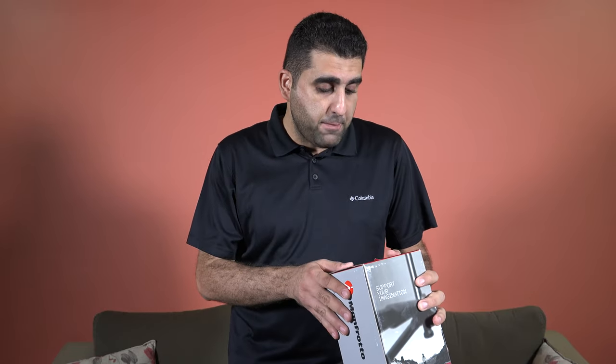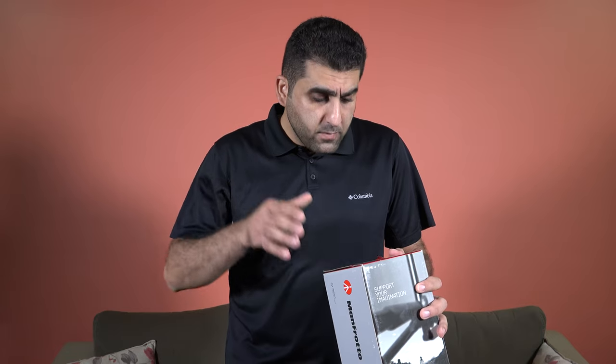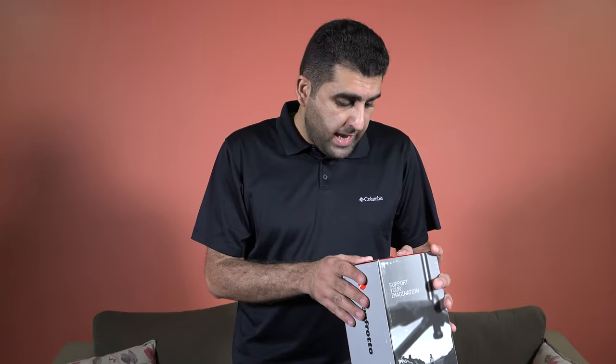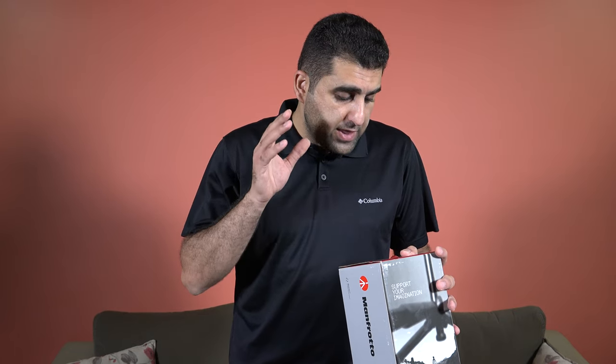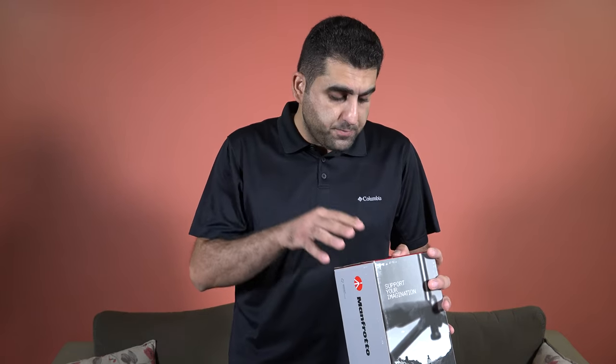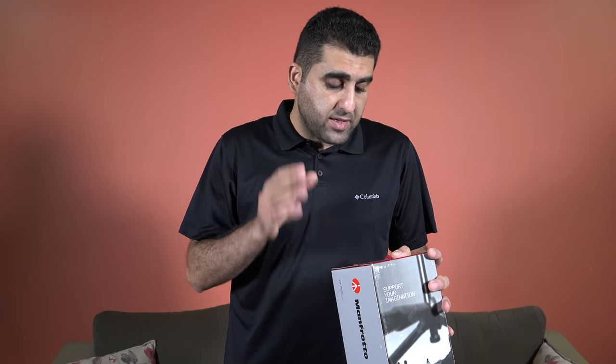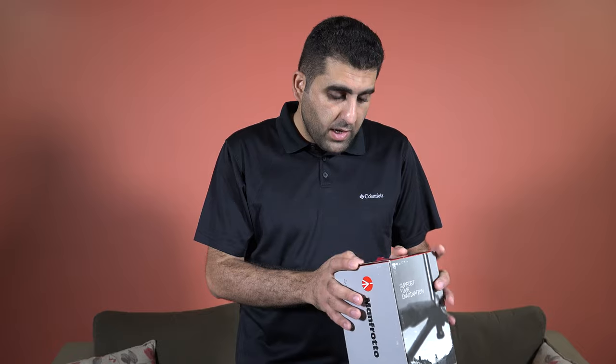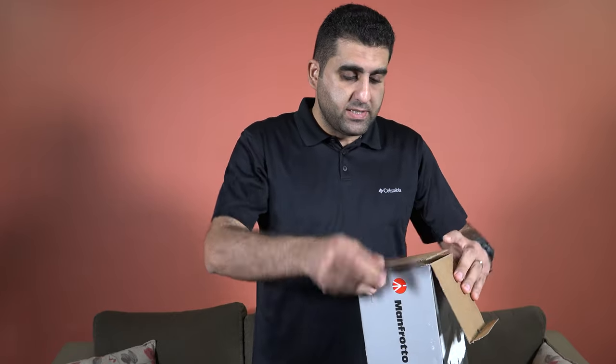For this tripod from Manfrotto, the full name is MKO55XPRO3-BHQ2 — a very long name. This is the O55 aluminum three-section tripod. It comes as a kit with a ball head, and you need to know the maximum load of this tripod: the maximum load is 8 kilograms, which is around 17.64 pounds. Now let's open this box and see what is inside.